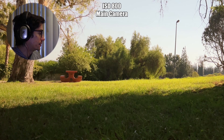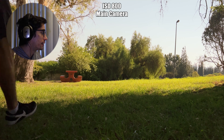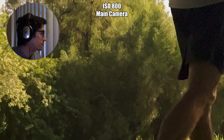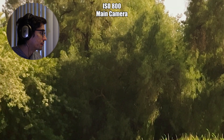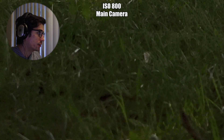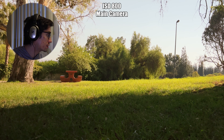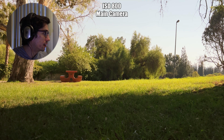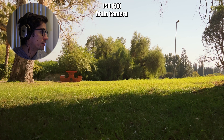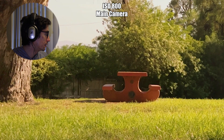ISO 800 — the image is starting to look a little painterly. You're starting to lose texture in the leaves in the distance, and even on the grass in the foreground it's losing texture and sharpness. There's a considerable amount of noise, especially in the shadows, anywhere you get towards darker areas. The highlights seem okay — not as noisy, but still a little polluted.